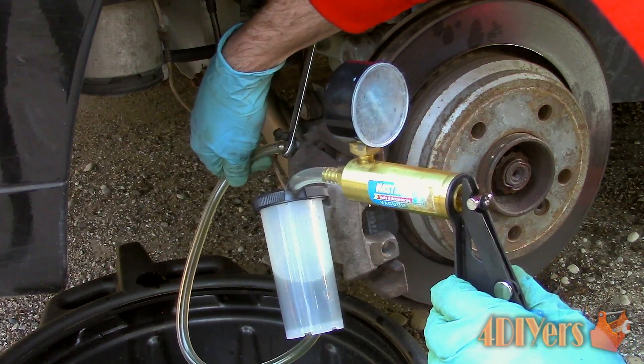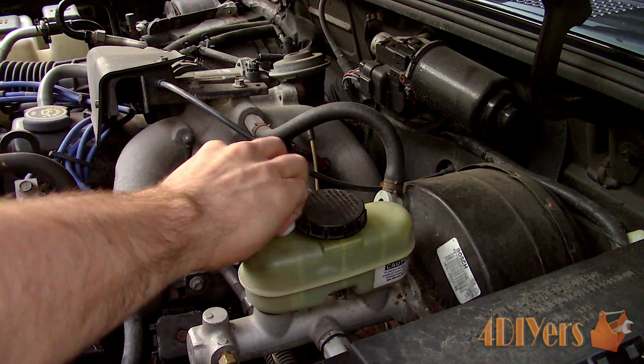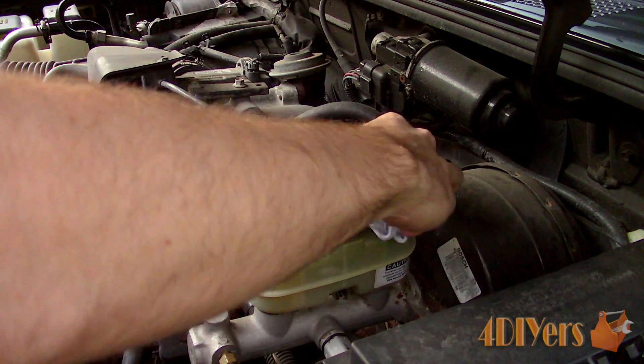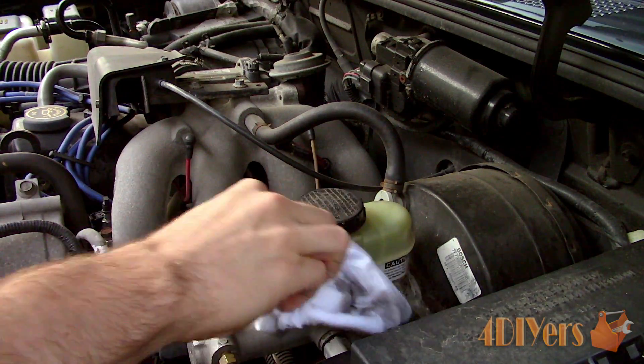Simply locate your brake fluid reservoir. This is normally located on the firewall and may be in plain sight or under a cover. Wipe off the surrounding area so we don't introduce any contaminants into the brake fluid.